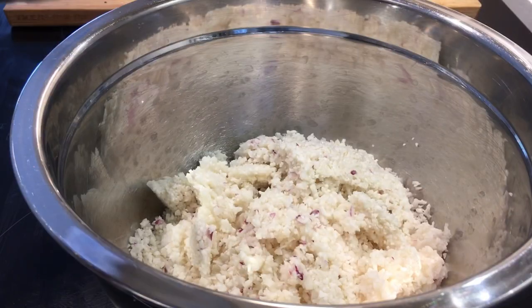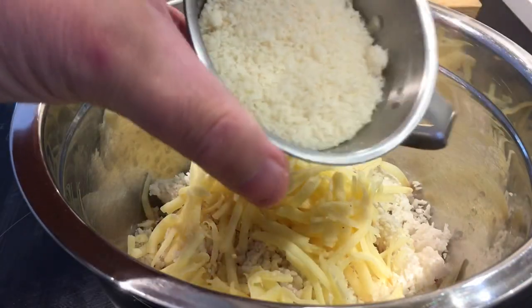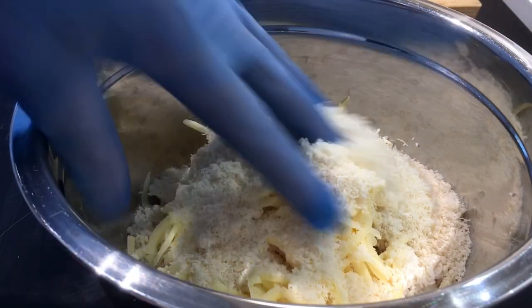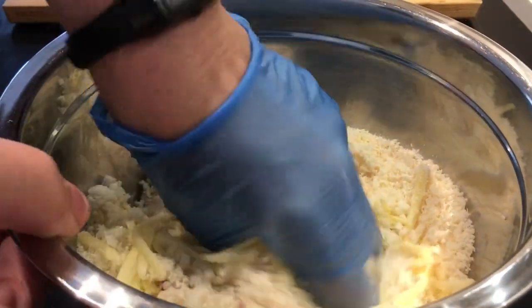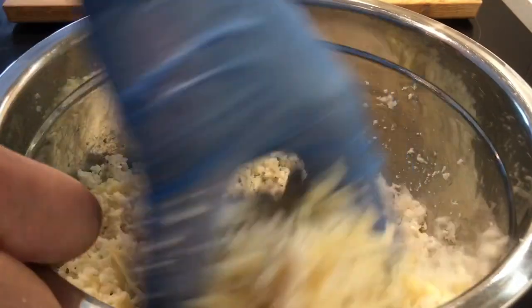Putting that into a bowl, adding the 2 thirds of a cup of grated cheese and a half cup of parmigiano reggiano. Starting by mixing this up, then adding an egg and mixing that in there. And that's it — don't need to do anything more.